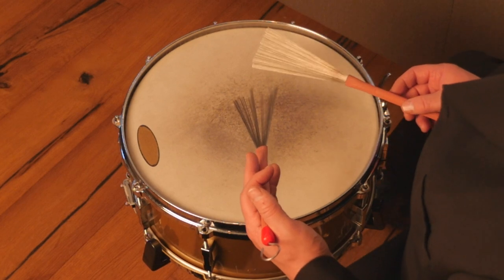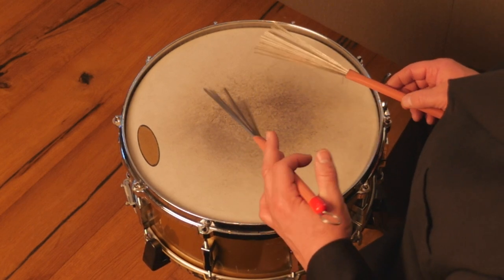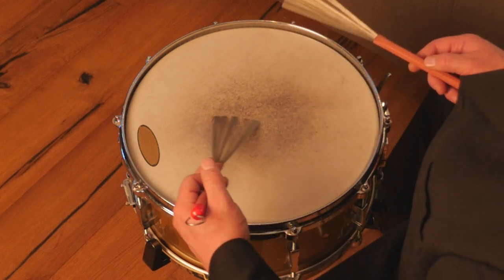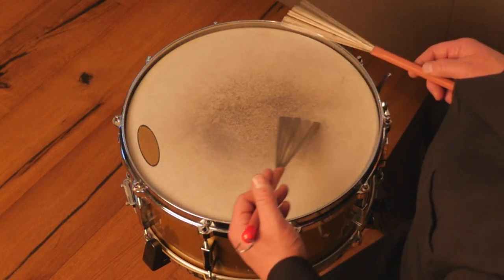Okay, so here's a song at about 220 beats a minute. It's a good tempo to practice this. Every so often throw in a paradiddle to alternate the hand that's doing the swishing.